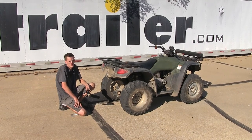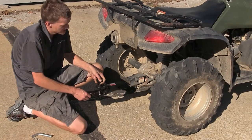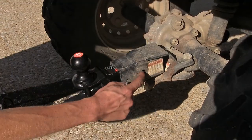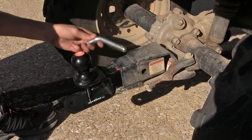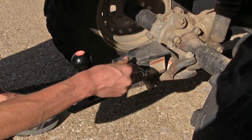Now that we've gone over some features, we'll show you how to get it installed. We'll take our ball mount and we'll slide it into the hitch of our ATV. Once we have ensured that the hole of the ball mount lines up with the hole of the hitch, we'll insert our pin and clip the pin into place.